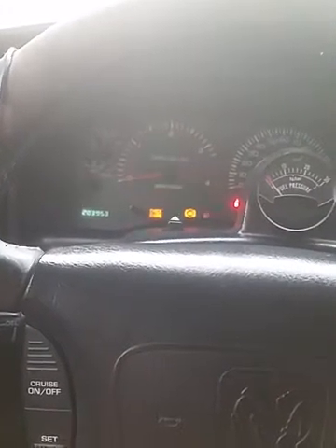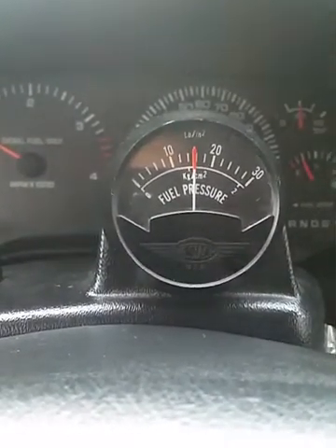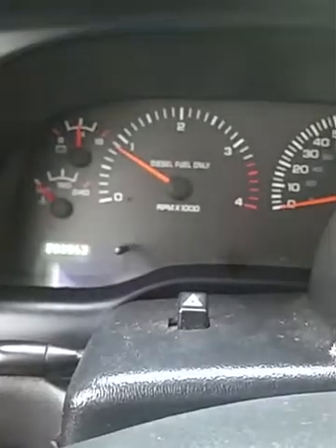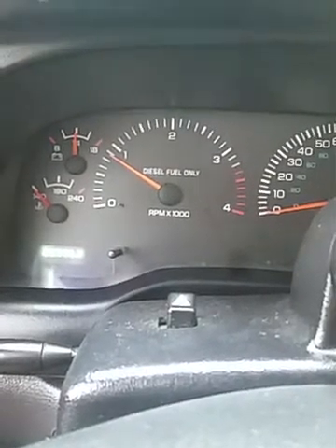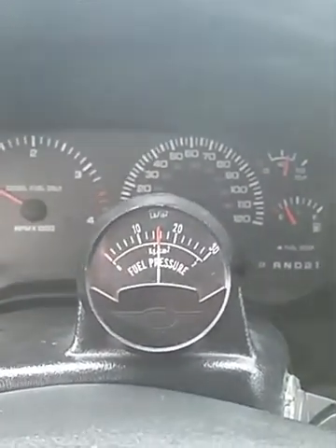It does have pillar gauges, but the only one I know of that works is the boost gauge for the turbo. We have the fuel pressure gauge here on the steering wheel. It runs right where it's supposed to — everything's where you want it.